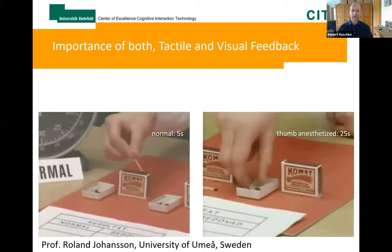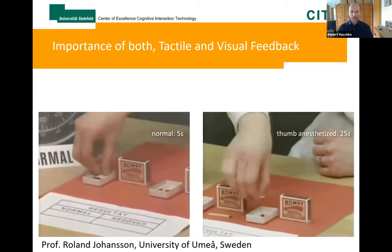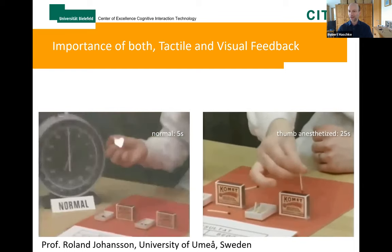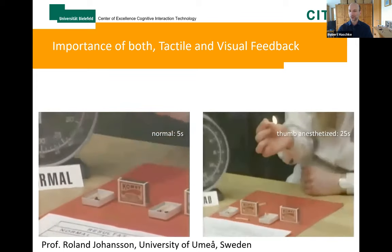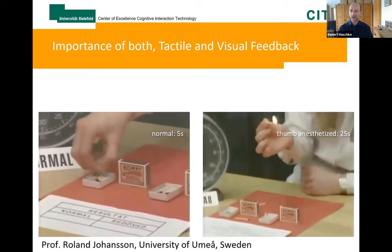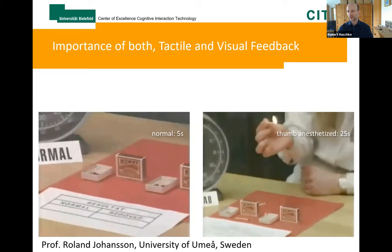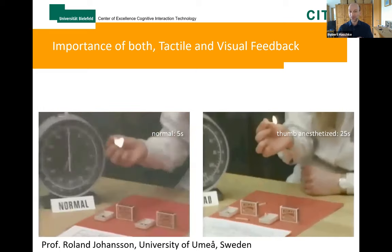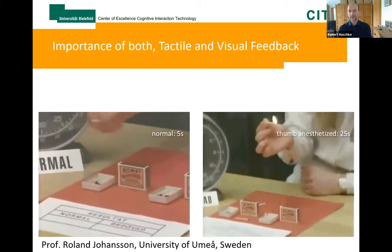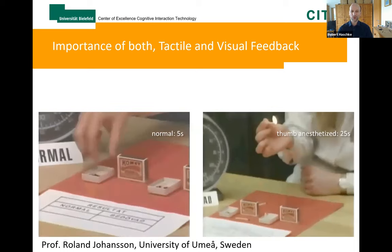I usually start my talks with these old videos from Professor Joranson, which you probably all know. On the left side, the woman lights up matches as usual, but on the right side her skin was anesthetized so she cannot actually feel anything anymore. These videos nicely illustrate that tactile sense is important for manipulation, but she managed to light the matches anyway without tactile sensing, so we can compensate. We have both vision and tactile available and they work together to achieve good results. Typically in robotics nowadays, we consider either one or the other cue only — that's why we have this interesting workshop here to bring them together.